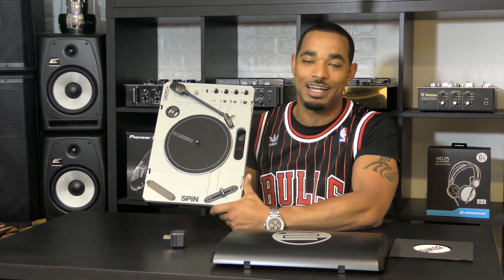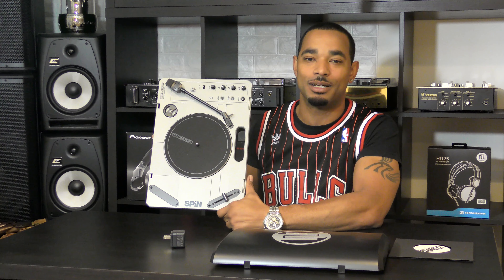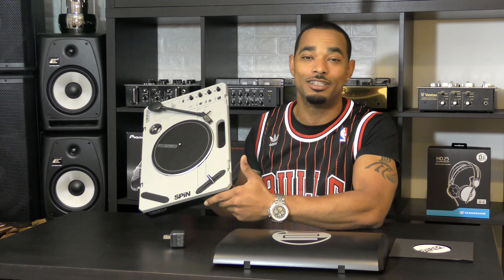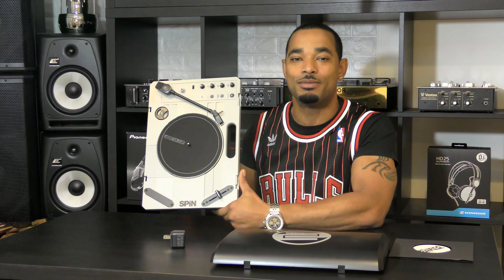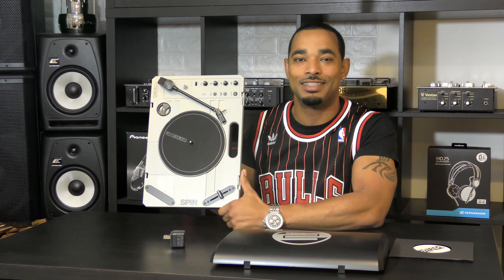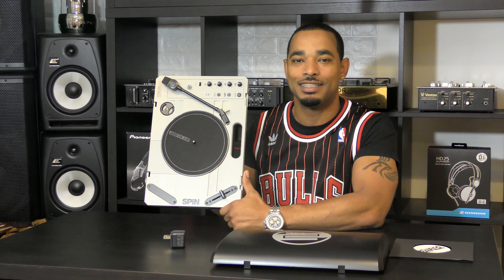For more on the written review, head over to www.djbooth.net — search for 'Reloop Spin' or just 'Reloop' and you'll see all of our reviews over the years. Make sure you hit the thumbs up if you want to see more videos like this, and subscribe so you know exactly when new videos are coming out. Thanks for watching.